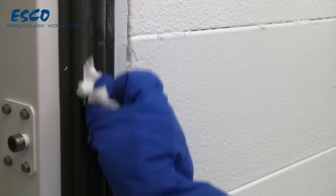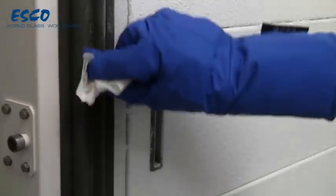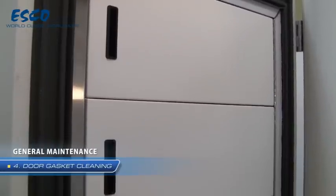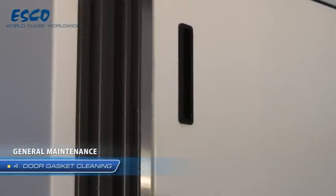Wipe off the water from the gasket before closing the door. The door gasket should be cleaned at least monthly. More frequent cleaning may be required if dirt or excessive frost buildup prevents the door from closing properly.